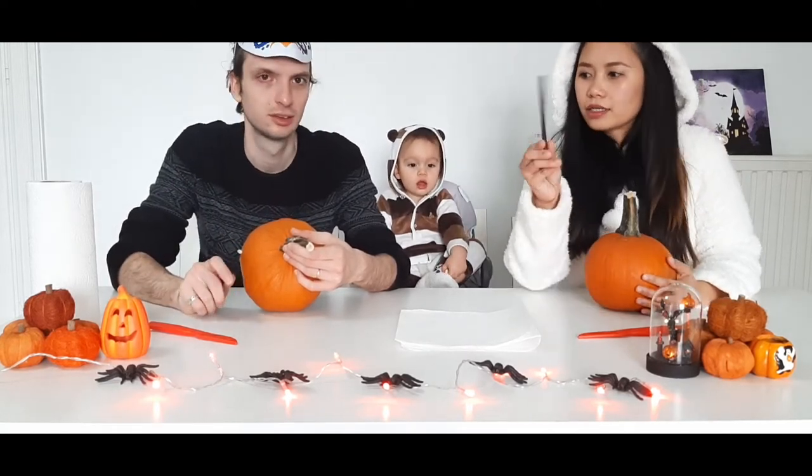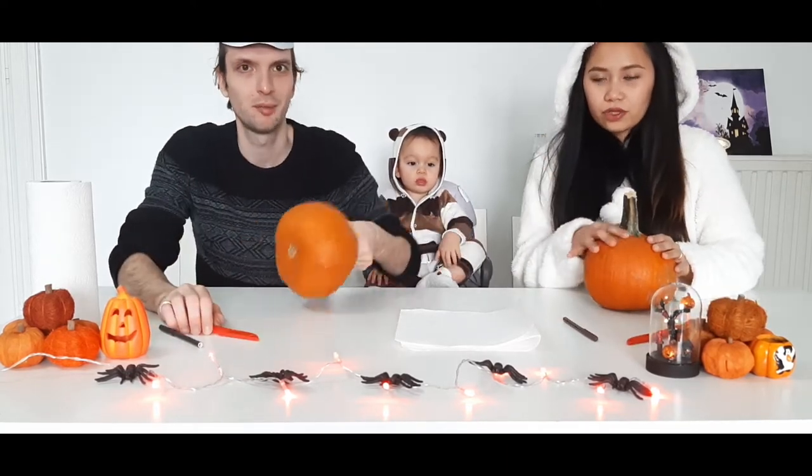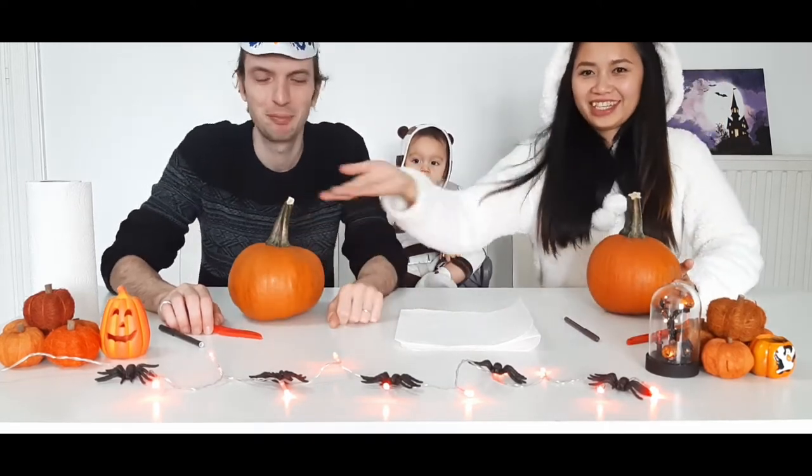So we prepared some coloring pen and a knife — we're gonna need a bigger knife — and a pumpkin, of course. And some decoration, cause it's Halloween!